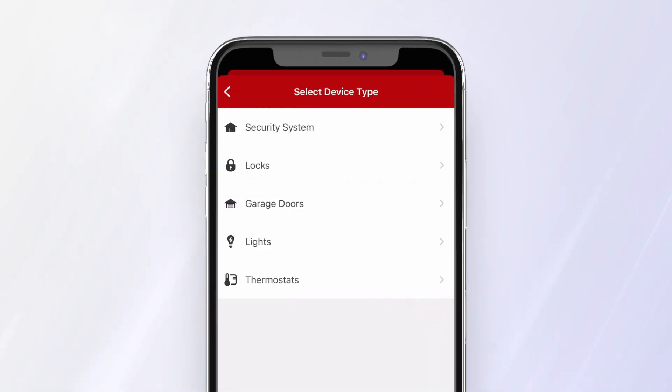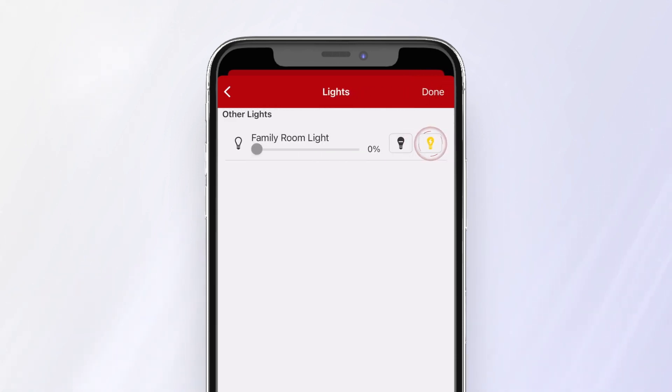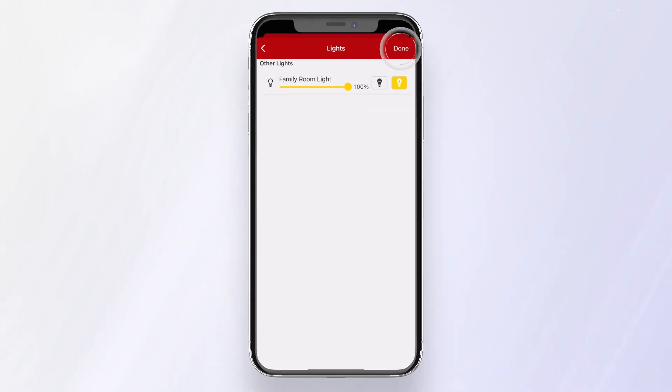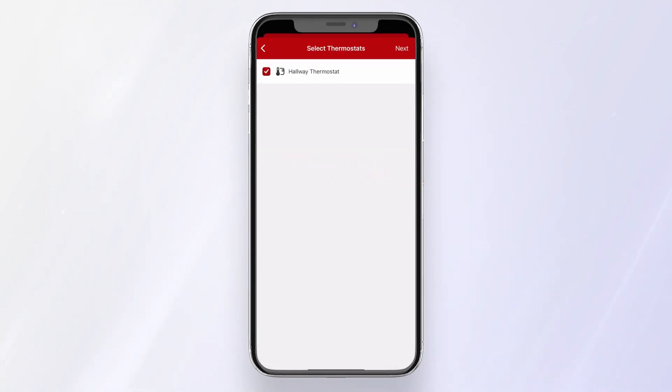Add another device — Lights. Next. We'll keep the light on while we're away to give the illusion that someone's home. Press Done. And finally, let's adjust the thermostat. Press Next.